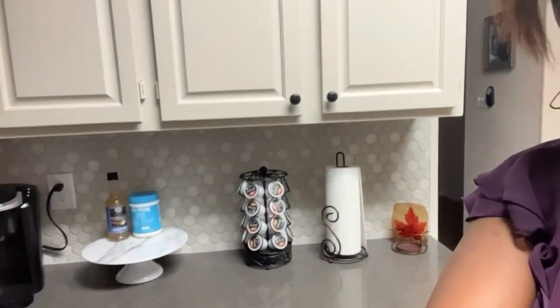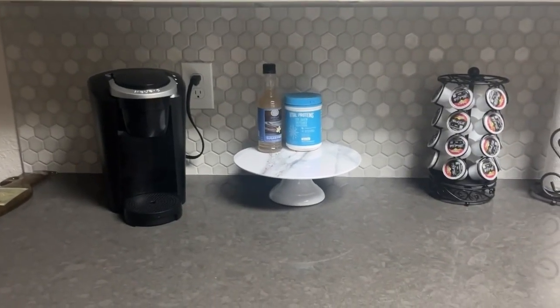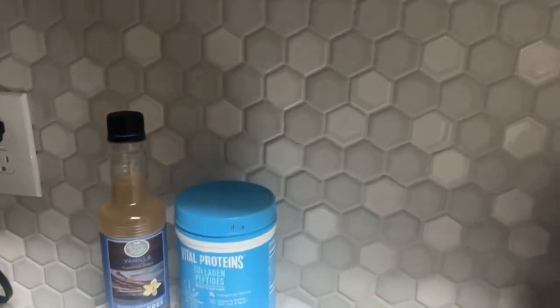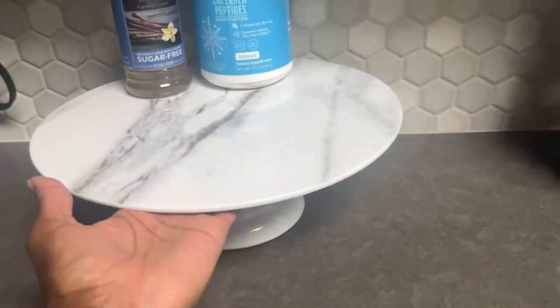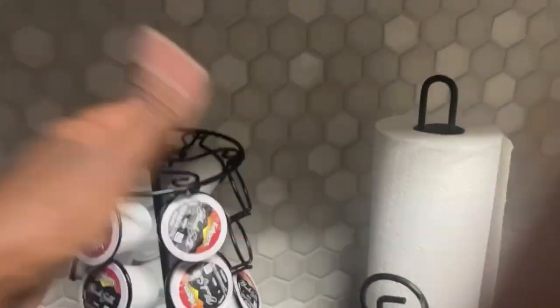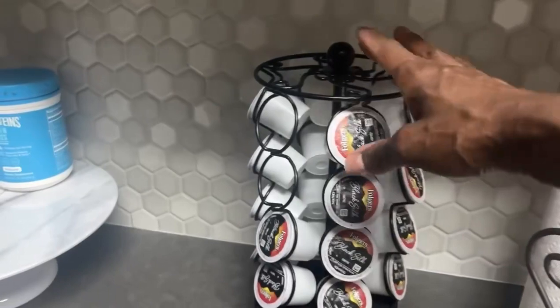Now we're inside the kitchen area. Starting here — this is what I call my coffee slash tea bar. You see my Keurig. This is collagen that I put in my coffee, and this is a vanilla flavoring I put in there. This little marble-looking holder — I gotta get a sugar bowl and maybe a couple of other things. And this here I found thrifting — I hold my coffee pods in it.